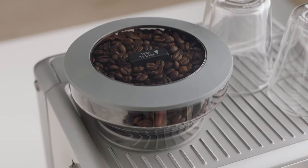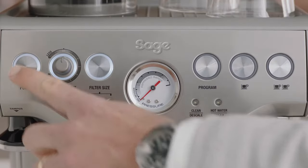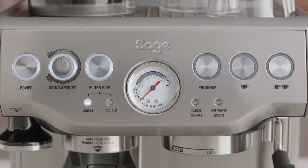Place the water tank into the machine. Now let's power it up. When the machine has reached the correct operating temperature, the power button light will stop flashing and all button lights on the control panel will illuminate.